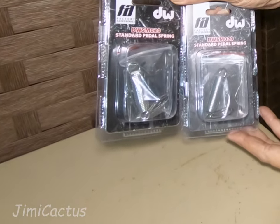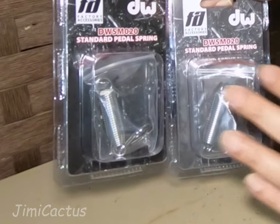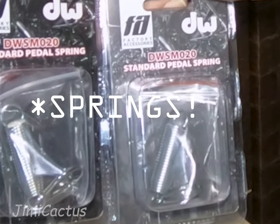In order to do this job correctly, you've got to get some DW original replacement springs. Don't try to go to the hardware store — you'll never match the right tension.